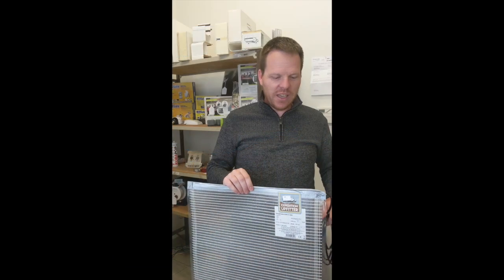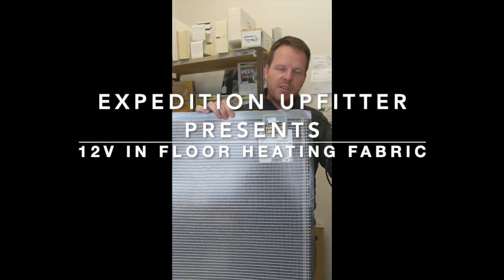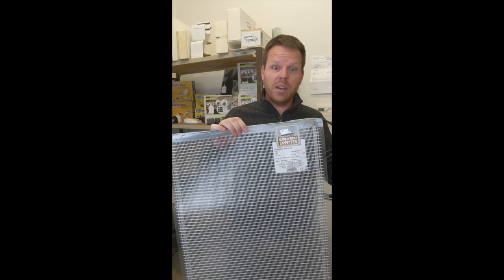Hi folks, today we would like to show you our heated floor element — 12 volt, 6.8 amp hours of power consumption.